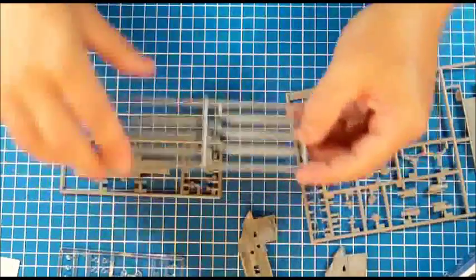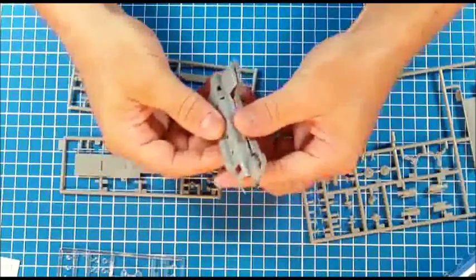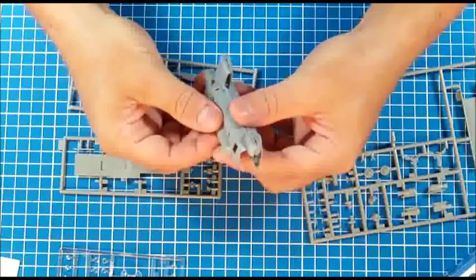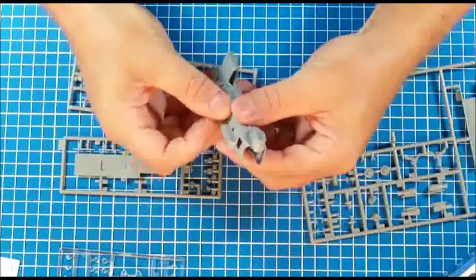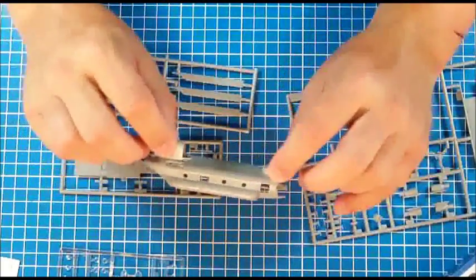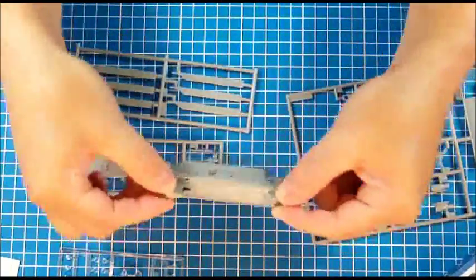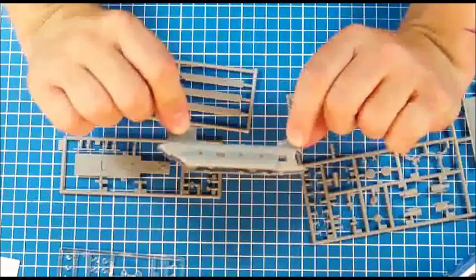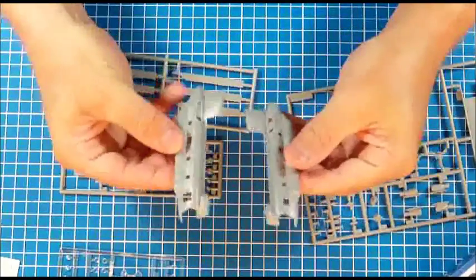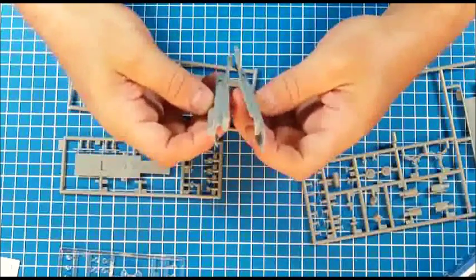This is cleverly engineered — really really nice. Let me take the fallen-off pieces and try to fit them together. This is very clean, everything seems to be fitting very nicely. This should be a pretty big model even at that scale. This is supposed to be fun, and I'm jumping right into the action — I'll talk to you in a bit. Bye!